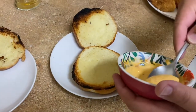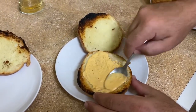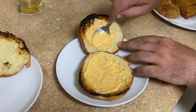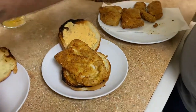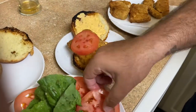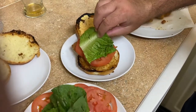We're going to get our spicy sauce, put some on the bun, spread it out on both sides — because we're not cheap around here. Take one of our fillets and put it right there. Then take some of our lettuce and tomato. We're ready.